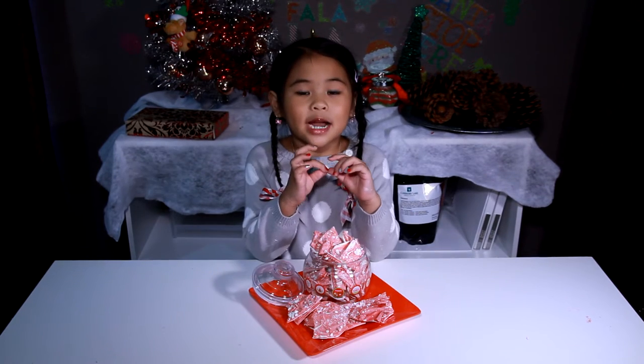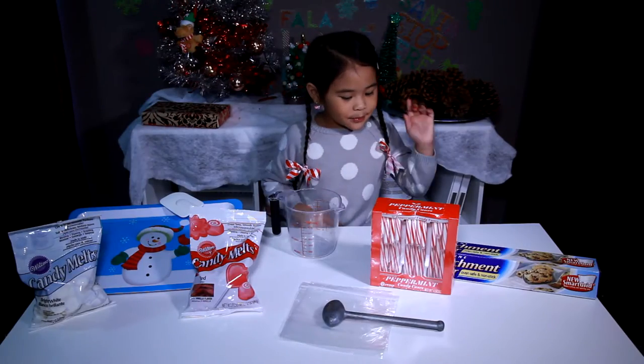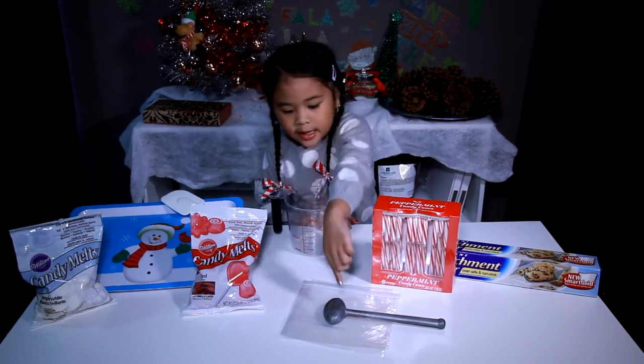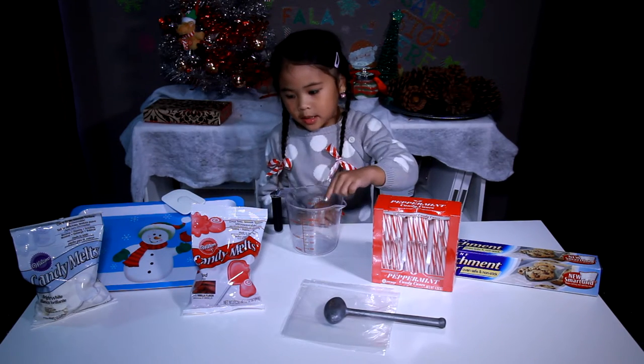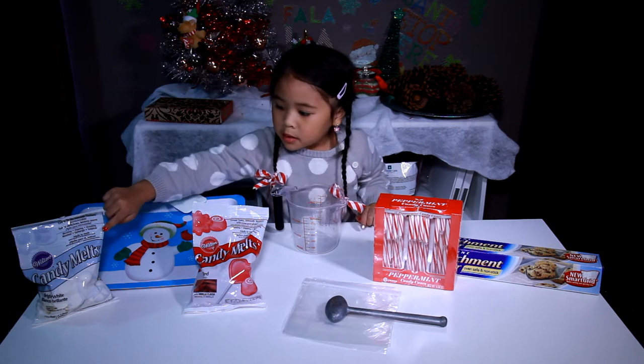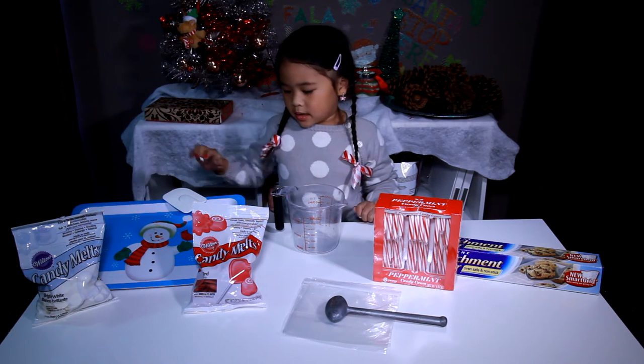It's very yummy. It's a delicious gift for your friends! Today we're going to use parchment paper, candy canes, a hammer bag, a cup, a spatula, white candy melt, and a tray.